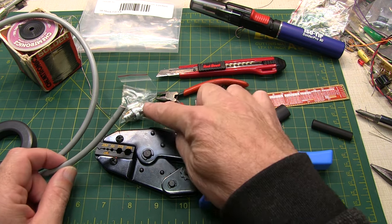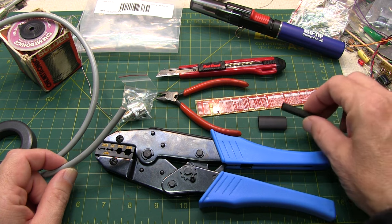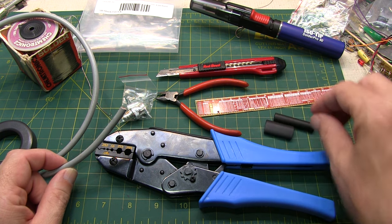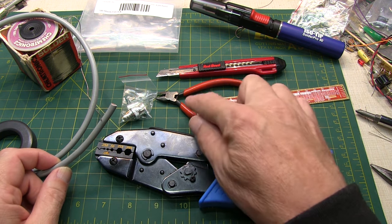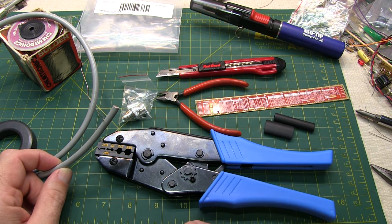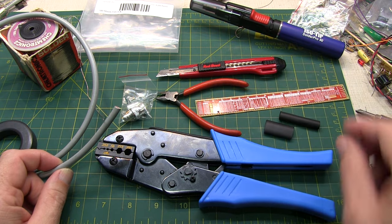All the items needed will be the connector, of course, the coax, a couple of pieces of heat shrink tubing — I've got some quarter-inch and some three-eighths inch here that we'll use — a pair of proper crimpers, we'll talk about that in a moment, a pair of cutters, an X-Acto knife, or maybe a coax trimming tool, and then some heat source to shrink the heat shrink tubing when we're all done.